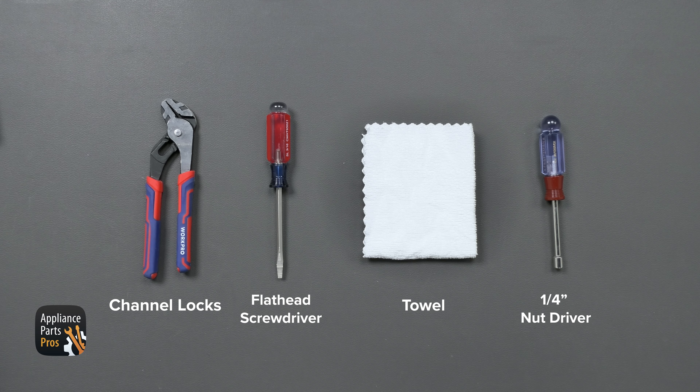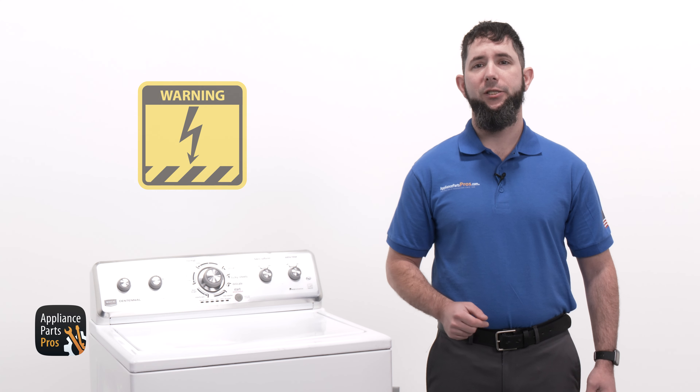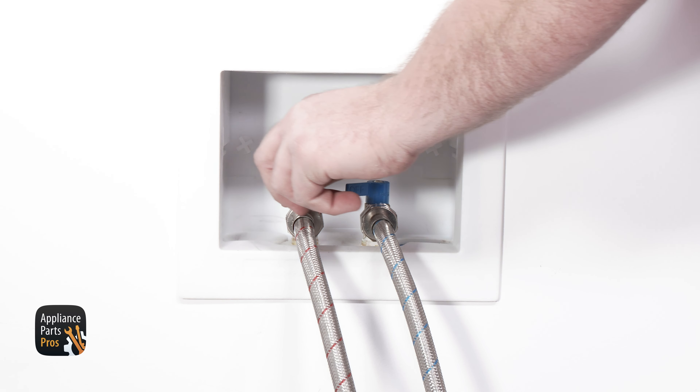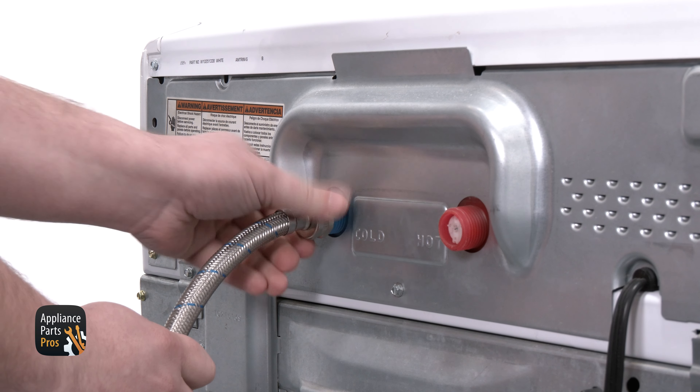In today's video, we are going to need channel locks, a flathead screwdriver, a towel, and a quarter-inch nut driver. While you're getting those together, remember to keep safety first. Always turn off and unplug your appliance before you do any work on it to protect yourself from electric shock, which can potentially cause serious injuries. Don't forget to turn off your water supply and unscrew your hoses from the washer. You might need a towel handy to clean up any unwanted water.